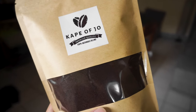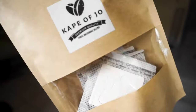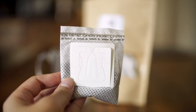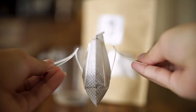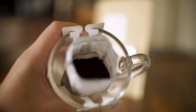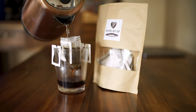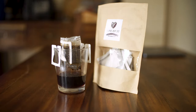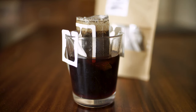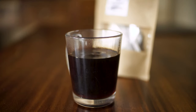I recently did a photo shoot for this local coffee supplier and they have these things called drip coffee bags and I've never tried this until now. It's just like a really cool way to have drip coffee, especially if you're on the go or you don't want to buy a coffee cone or coffee filters. This is such a cute and fun way to do drip coffee. Every time I learn something new or learn a new brewing method for coffee I just get all excited.